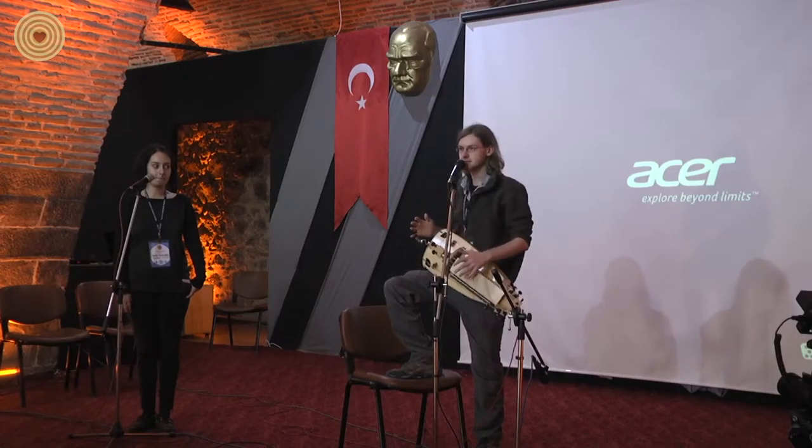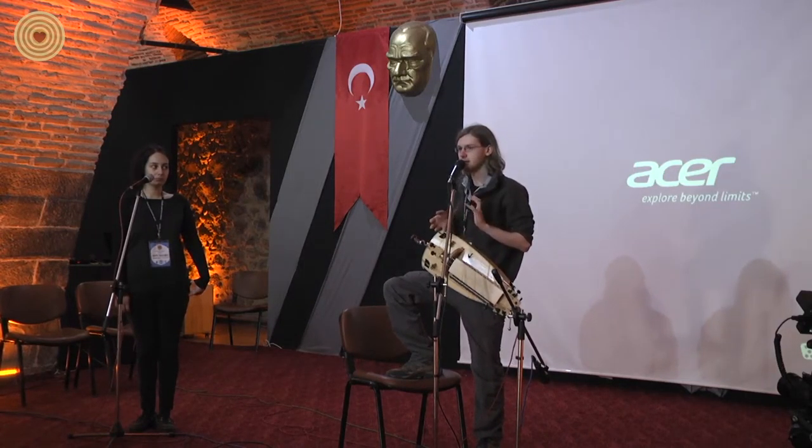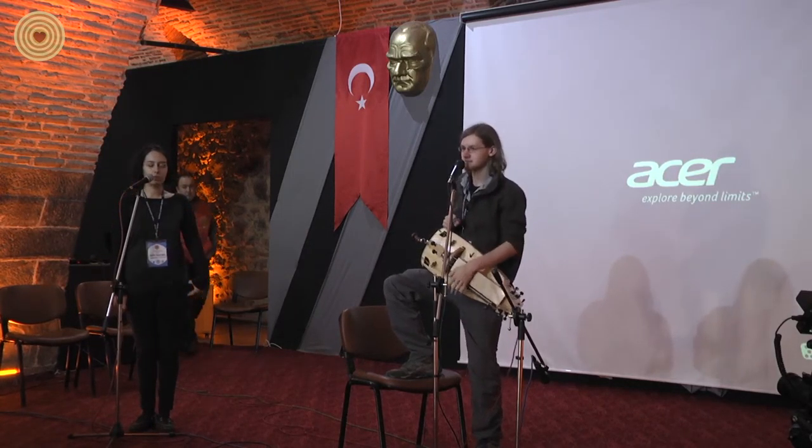Nowadays the hurdy-gurdy is mainly used for traditional music, but there are also people who play ancient music on it, and electronic, experimental music, and jazz, and metal, and all sorts of other things.